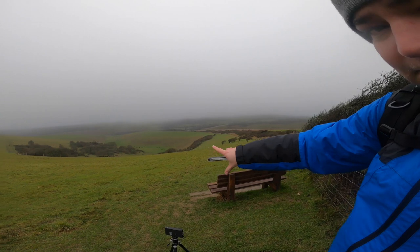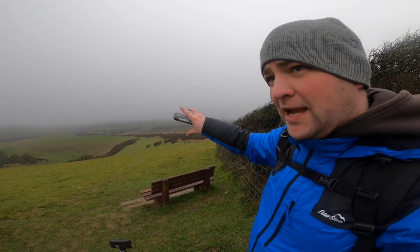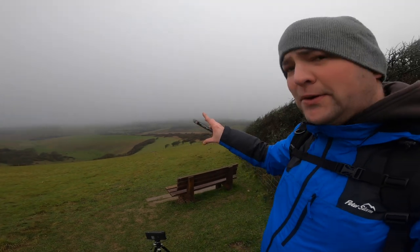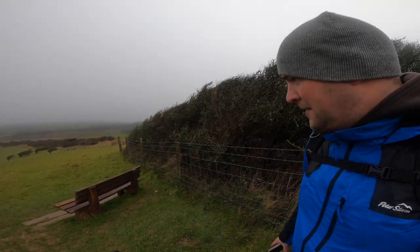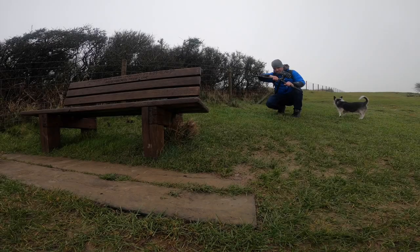I've got a bench with a cloudy view. If we get the camera low enough it should nicely sit the bench up in the cloud — silhouette it off a little bit. Give it a whirl, let's go.